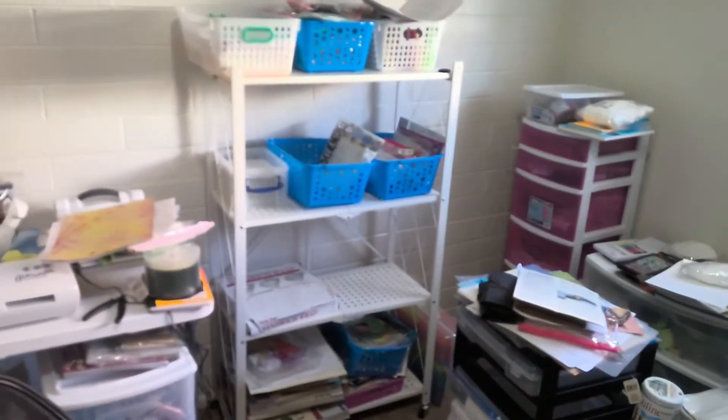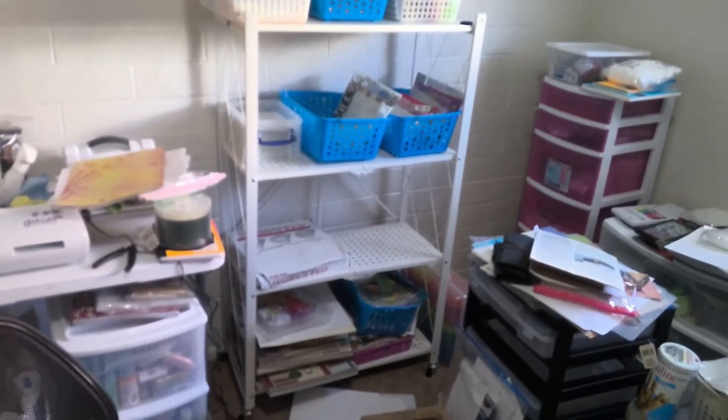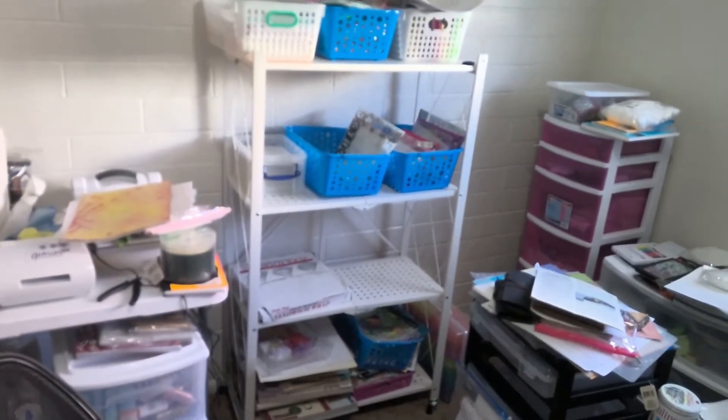This is a shelf I bought — it folds in the middle. I didn't have to put it together, it just unfolded. I was like, wow.